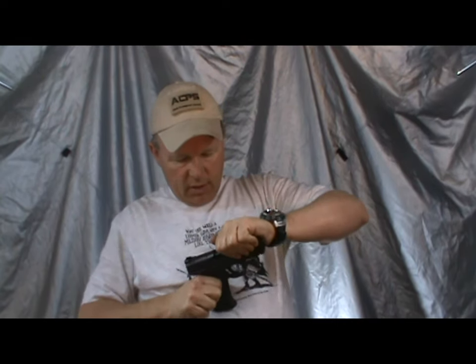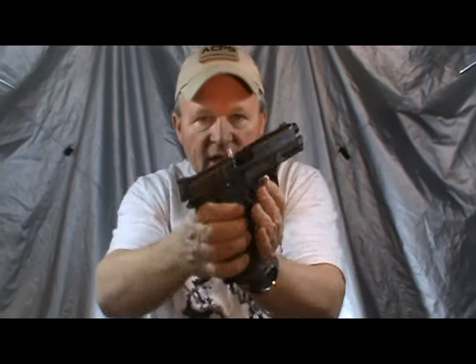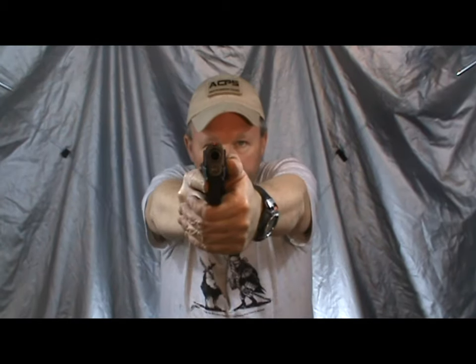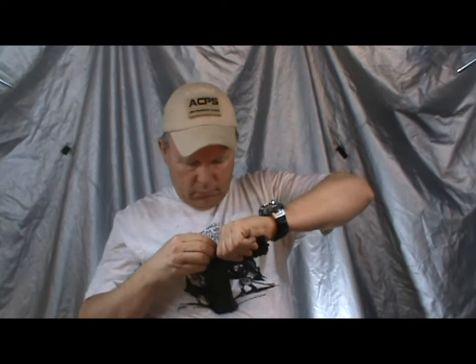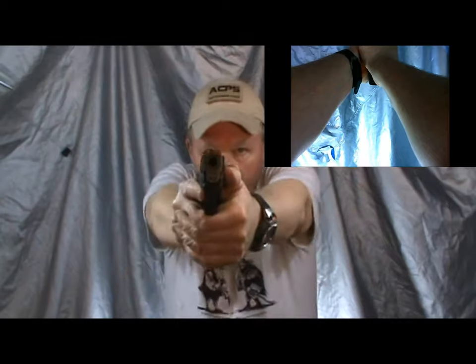Another malfunction we talked about in class is called a stovepipe, because you'll have this piece of brass — it's kind of hard to set up. You pull the slide back a little bit and you stick the brass in there. You'll see this because you can't see your front sight — you can see your rear sight but you can't see your front sight — so you know you've got a problem. But no big deal, we do the exact same thing. We come up here, we see that piece of brass stuck in there, we bring the gun back in our face, we attack the mag, we attack the slide, we're good to go. Notice I said attack the slide, not attack that piece of brass — it'll come out when I attack the slide. So we attack the mag, attack the slide, and we're back in business.